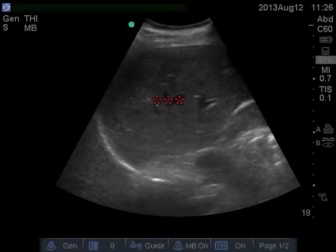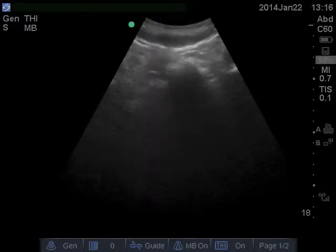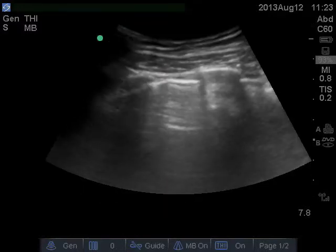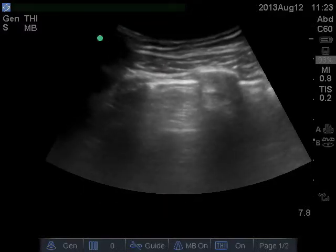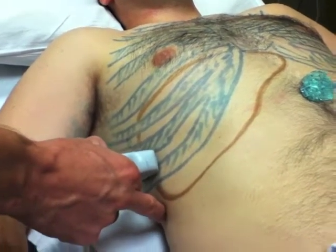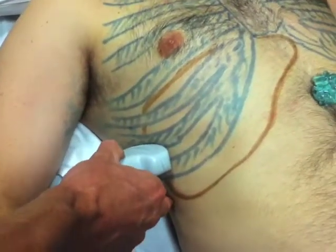The liver looks like this. If you are too high or too low, you will see a bunch of nonspecific shadows which represent bowel gas or lung. After you find the liver, rotate the probe obliquely a bit to get the rib shadows out of the way.